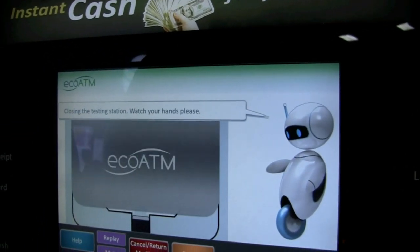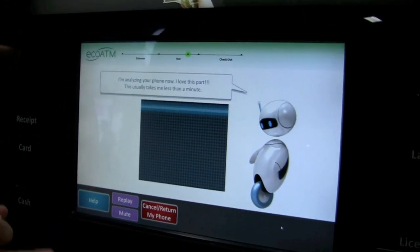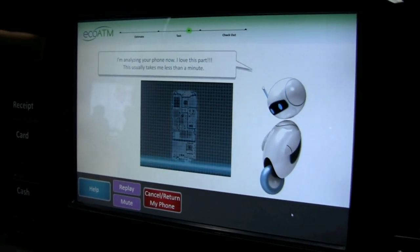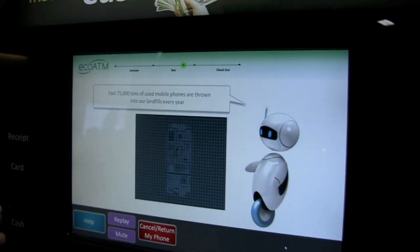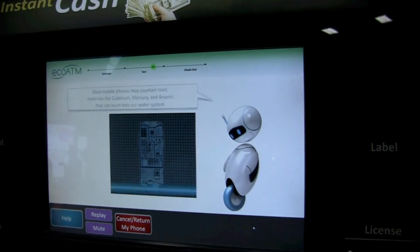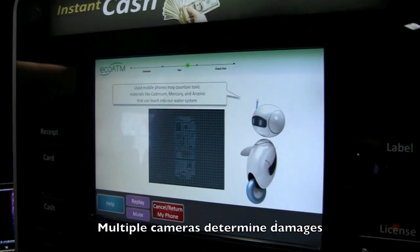The electrical test is looking for the memory size, whether or not the OS boots up, and whether or not the battery works properly. This is very important in valuing a used phone — to make sure it actually works in addition to the physical condition of the outside of the phone. Did you know that used phones contain toxic stuff like cadmium and mercury that can enter our water system if thrown in a landfill?